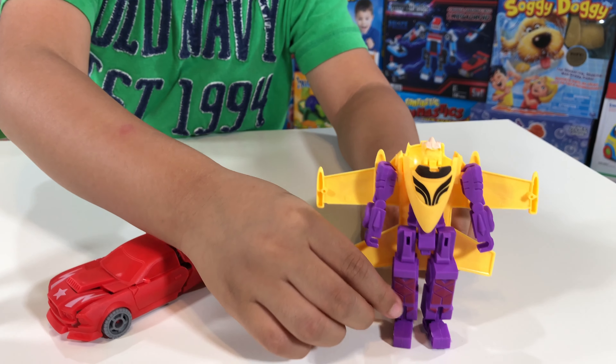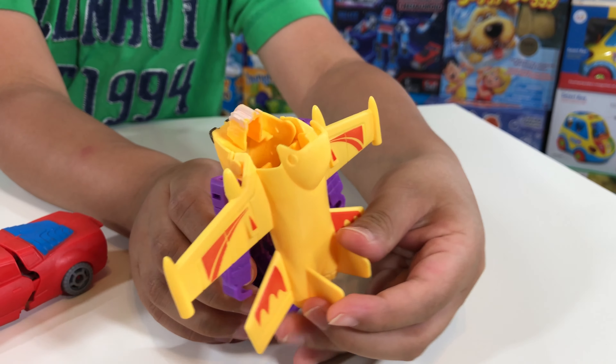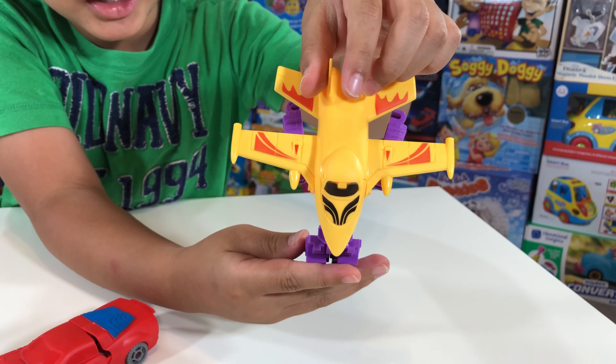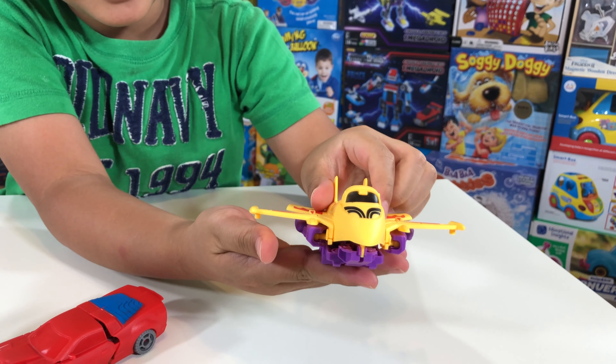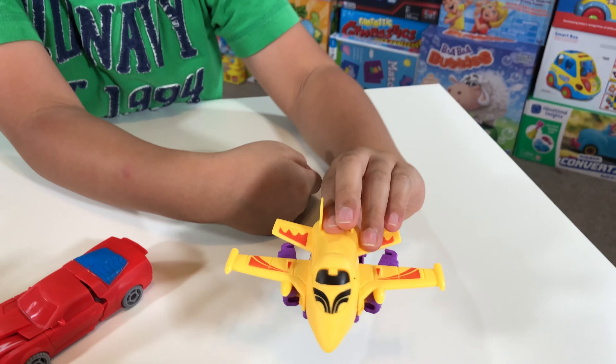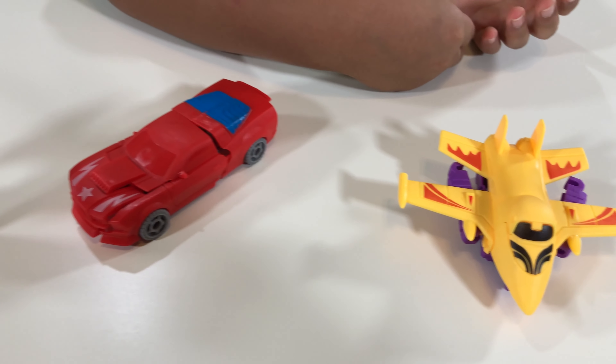The next one I'm going to do is the plane — my favorite. All you have to do is go to the back, flip it up, and then push his legs up. That's it — a plane! Easy!